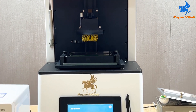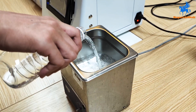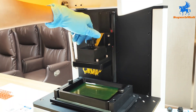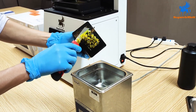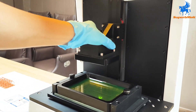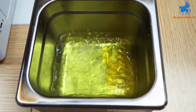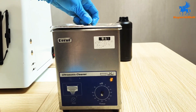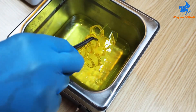Remove the finished resin model for cleaning. Pour industrial alcohol into the ultrasonic cleaning machine. Scrape the resin mold into the alcohol and turn on the ultrasonic cleaning machine. According to the size, it needs to be cleaned 2 or 3 times repeatedly. After cleaning, remove the mold with tongs and let it dry.